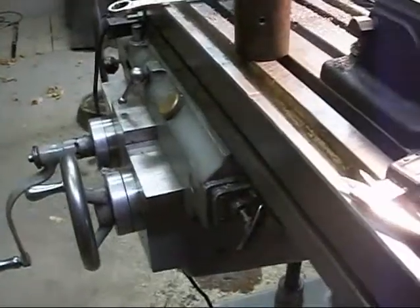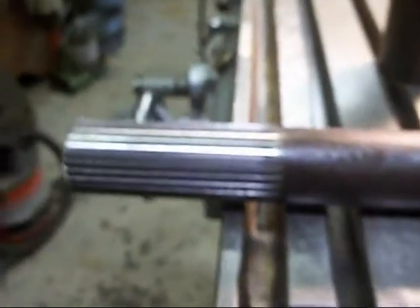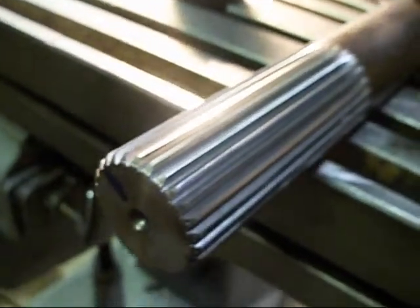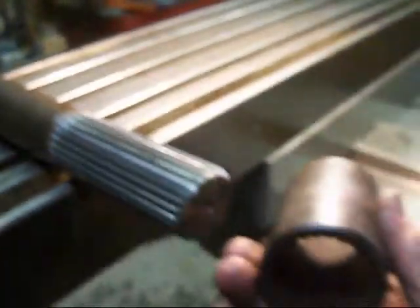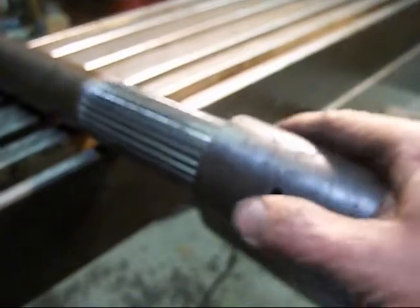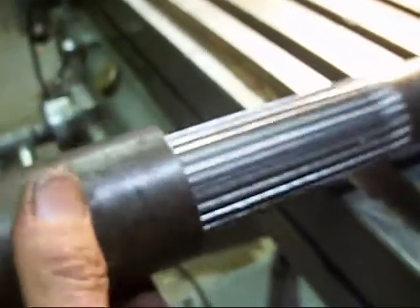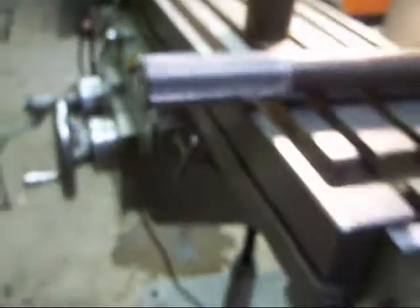There's the finished shaft — 27 splines on each side, four and a half inch length. There's a coupler that goes on — it goes on good. A coupler on both sides. So that job is done.